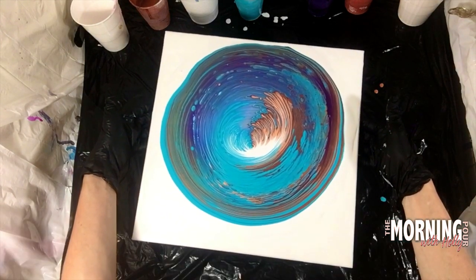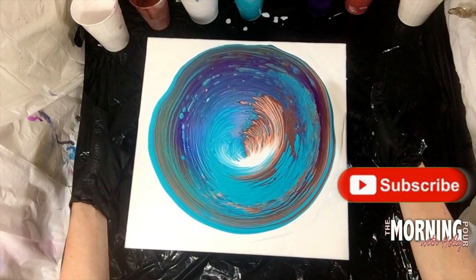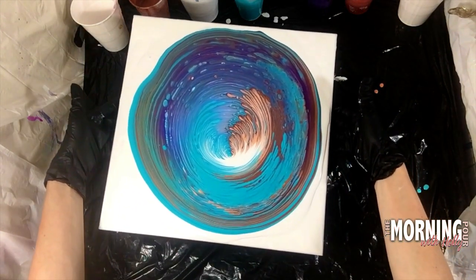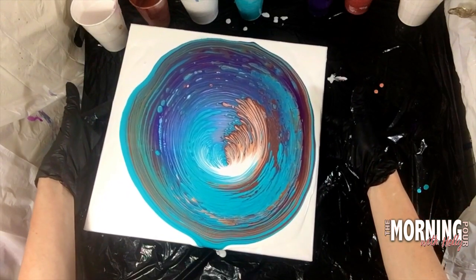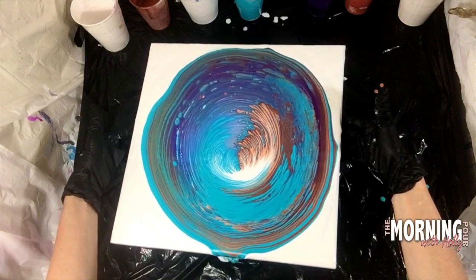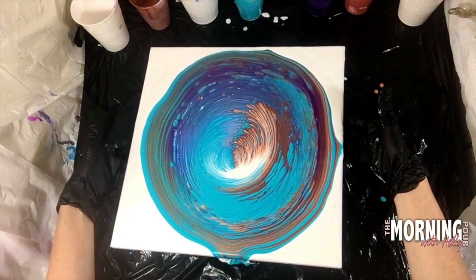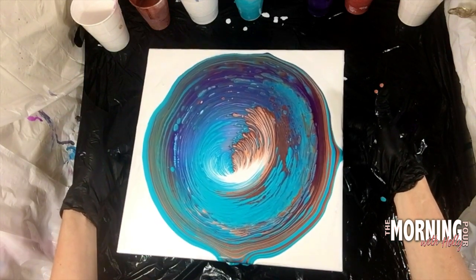Speaking of stretching really carefully, look at how slow I am tilting. I'm going to let you see most of the tilting footage in real-time so you can really see how slowly and carefully I am tilting this. Part of this is I just want to walk this paint very gently down into the corners, and I want to maintain this beautiful sweeping composition and as many of these cells as I possibly can.